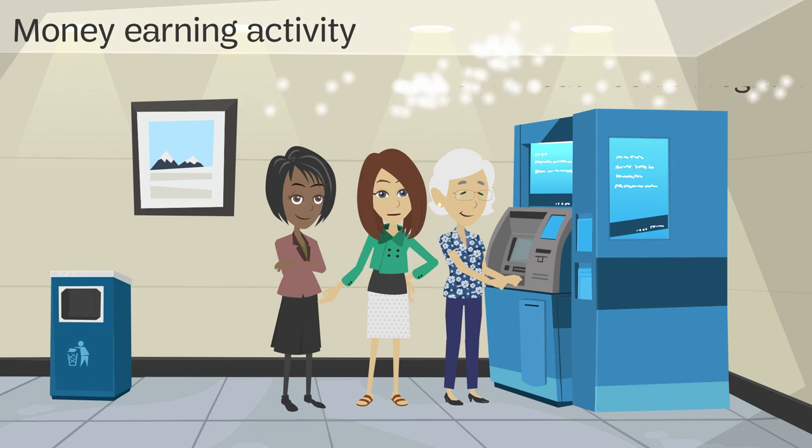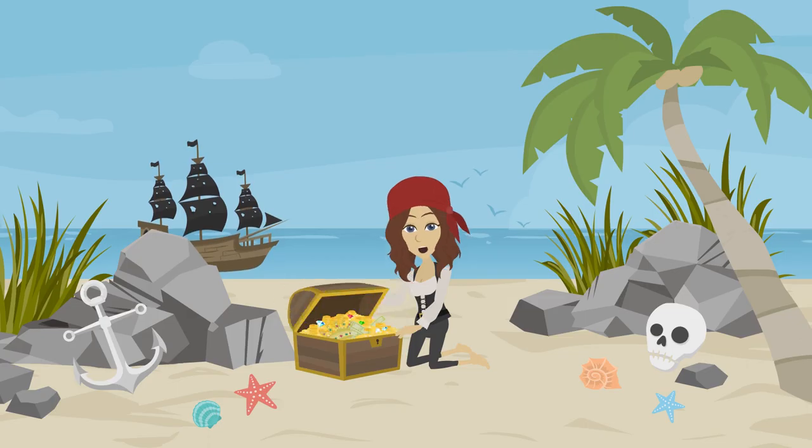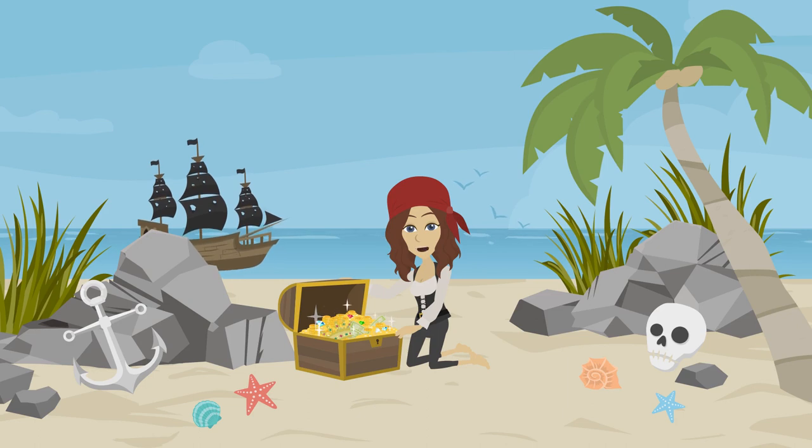In order to be approved, you must have participated in the most recent fall product and cookie program. Girl Scout Seniors and Ambassadors may solicit philanthropic donations to their councils of cash or in-kind goods for Gold Award projects, provided they have secured prior written permission from council.